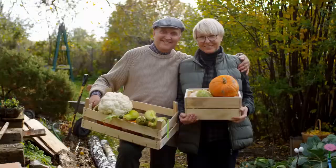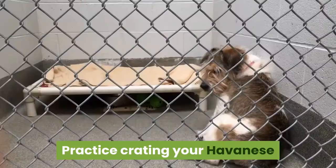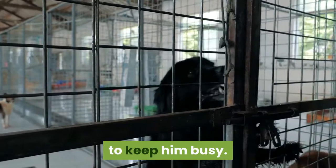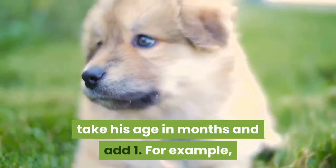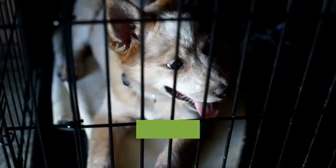Close the crate door for several hours at a time. When your Havanese can remain calm when you leave the room for 30 minutes, he will likely be ready to handle longer periods of time in his crate. Practice crating your Havanese when you leave home for a few hours and overnight. Havanese dogs can develop separation anxiety, so make sure he has plenty of toys, including food puzzle toys, to keep him busy. If you have a Havanese puppy, he won't be able to hold his bladder for long stretches. To determine how many hours your puppy can hold his bladder, take his age in months and add one — for example, a three-month-old puppy can hold his bladder for four hours. When you let your Havanese out of the crate, immediately take him outside to eliminate. For overnight crating, you may need to take him out during the night.